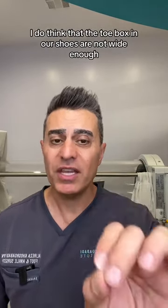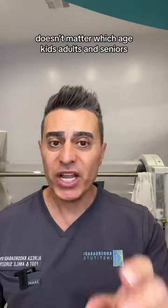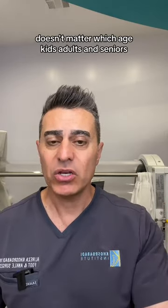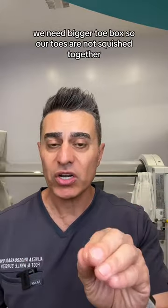I do think that the toe box in our shoes is not wide enough. Doesn't matter which age — kids, adults, and seniors — we need a bigger toe box so our toes are not squished together.